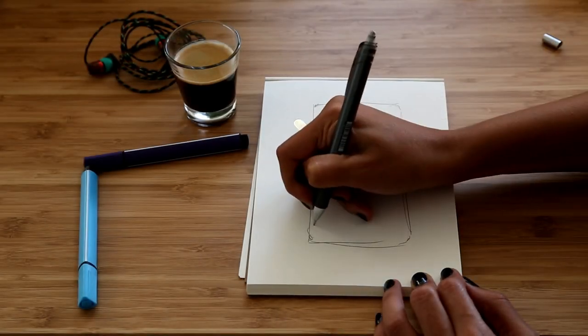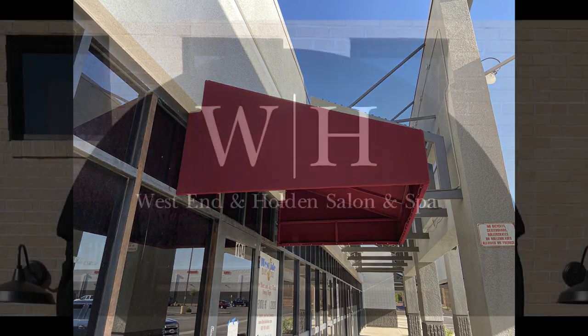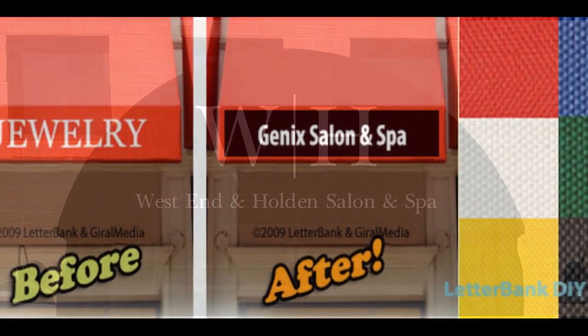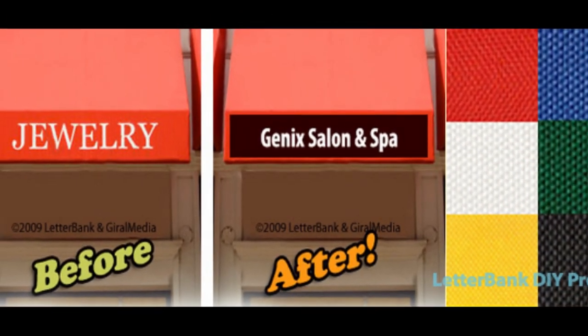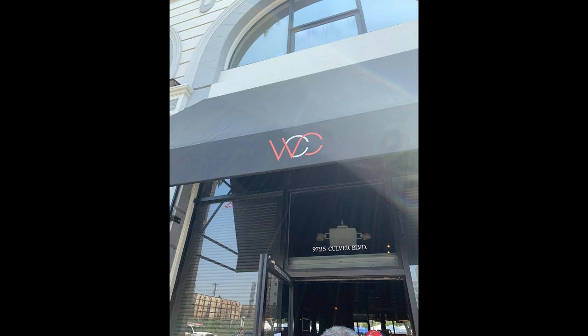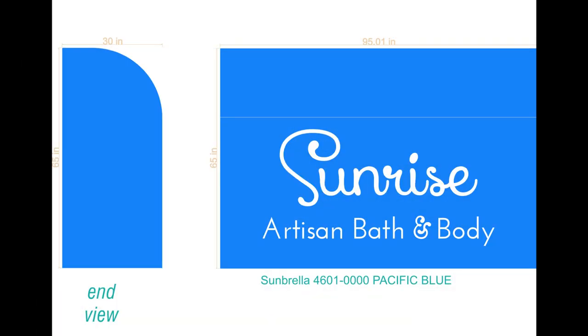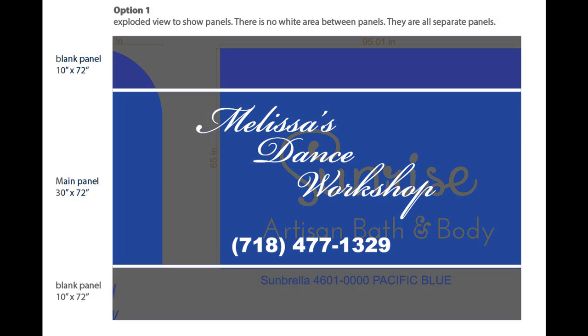Here's a very cool new DIY project: learn how to add your business name to an existing awning, and learn how easily you can cover up what's on there now. Letterbank has a new awning product for lettering and covering over old awnings with new wording or graphics. Linked in this short video is a practical do-it-yourself article on covering over old awnings, covering up old business names, and even adding your own business or family name.